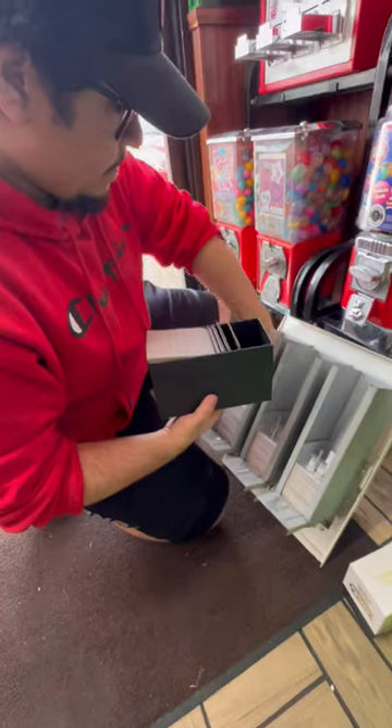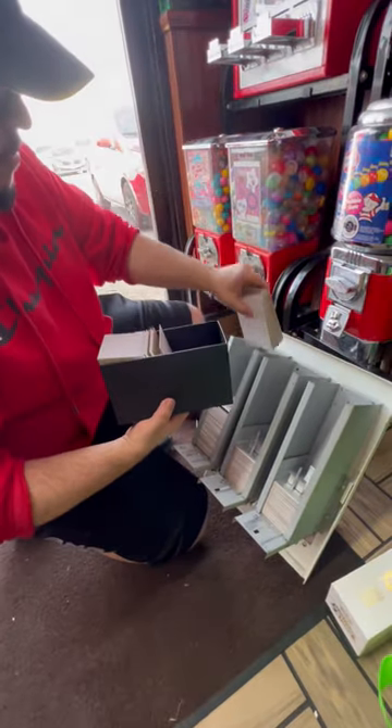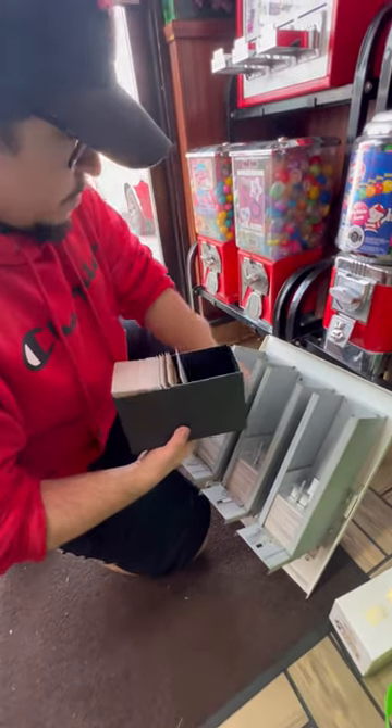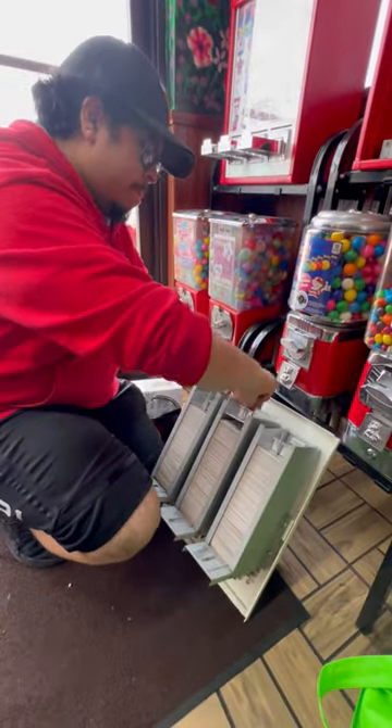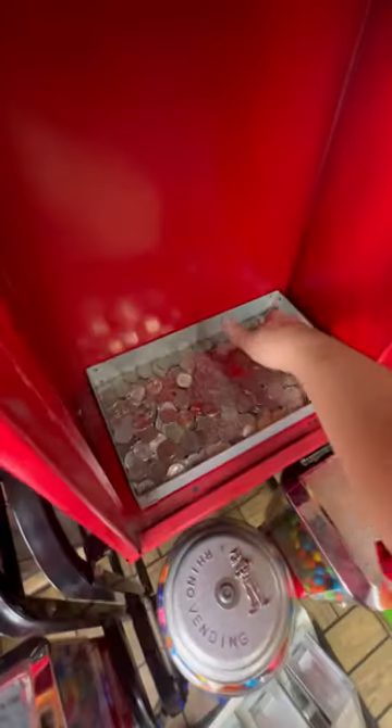So you know what that means — we got to load up a bunch of cards inside this machine. And after finishing, now let's find out how much money this machine made for the month.